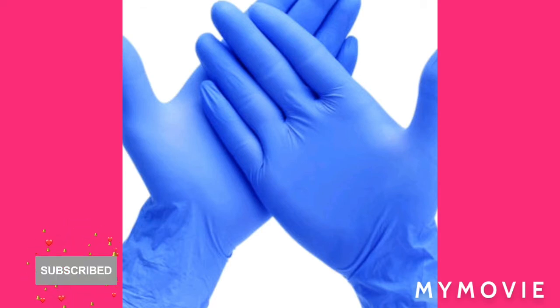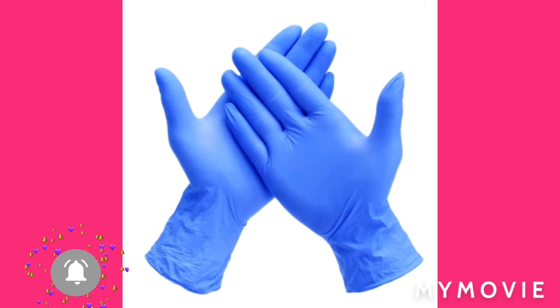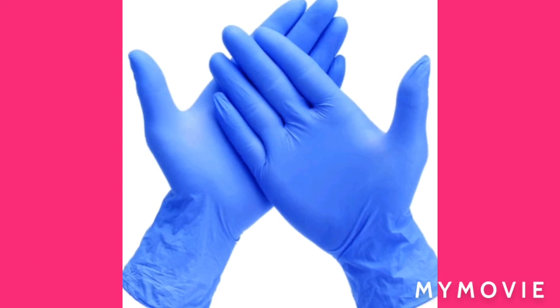That is it. Thank you so much for watching my channel. Please like, share, and subscribe. I hope you learned something today. Share this video with your friends. I have more videos on my platform you can check out. I post daily, so come back tomorrow. Big up yourself!